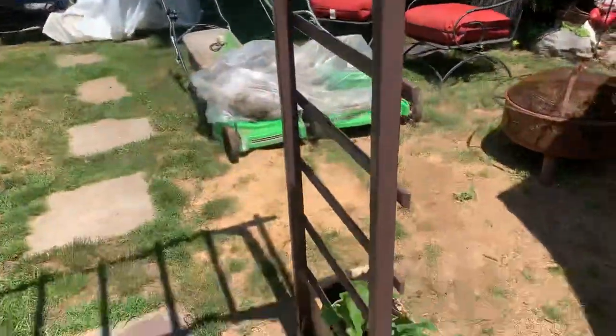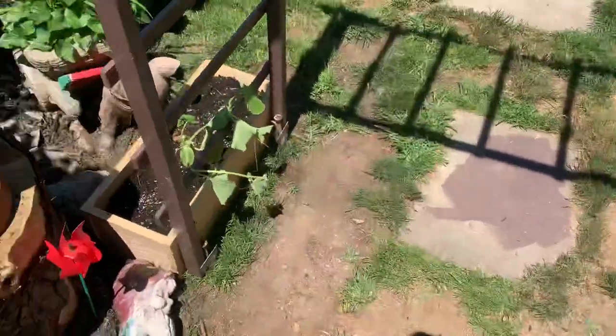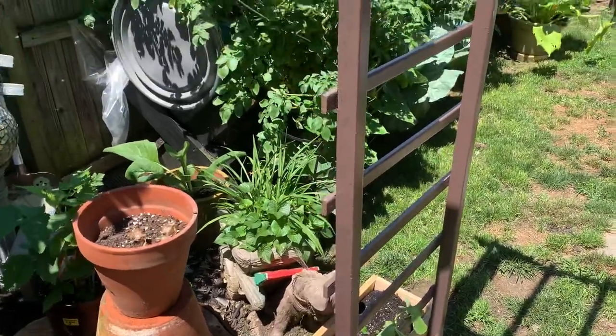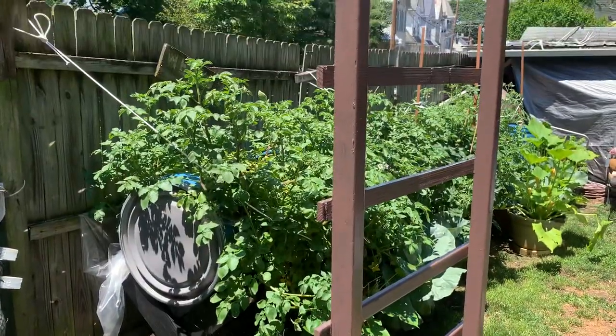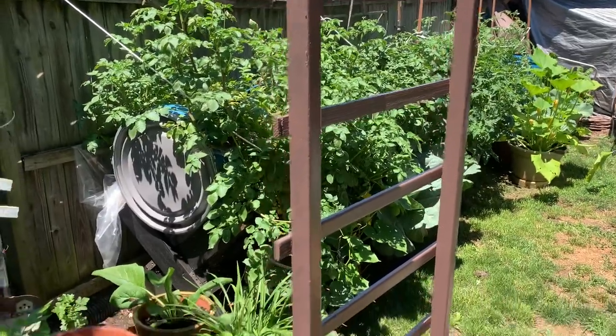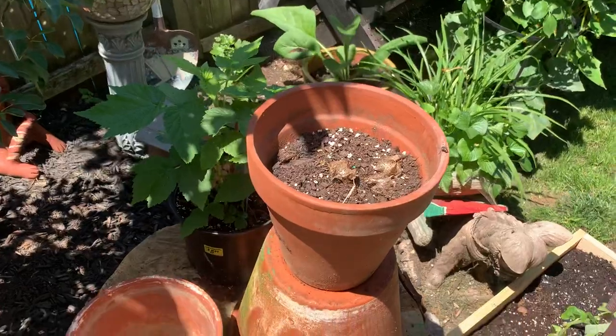The bird feeder hanging on it. There's the birdhouse gourds coming along quite nicely. See the rest of the garden all down through there. I don't know if these will come up or not, but there are ground cherries in there.